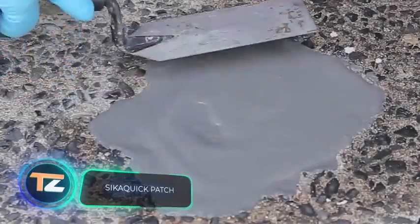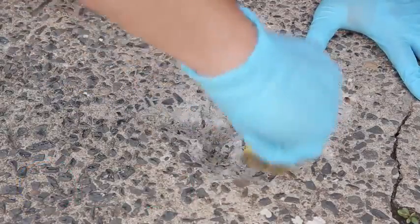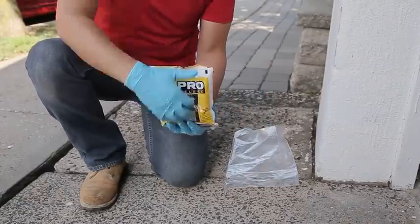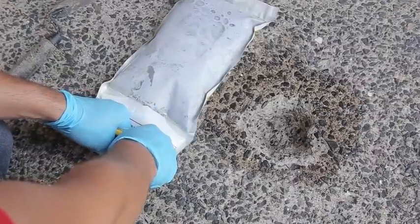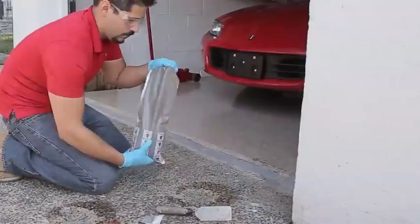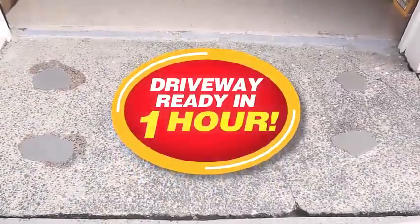Seeker Quick Patch. Our regular viewers know very well how to remove defects in asphalt pavement using special patches. Now it's time to show you how to do the same with a concrete pavement. There are also patches to work with this material. Seeker Quick is a ready-made patch — one batch is enough to get rid of a hole half an inch deep on a one square foot area. The entire procedure takes 10 to 20 minutes and can be done by one person. In less than an hour, the surface is ready for use and cars can start circulating on it.